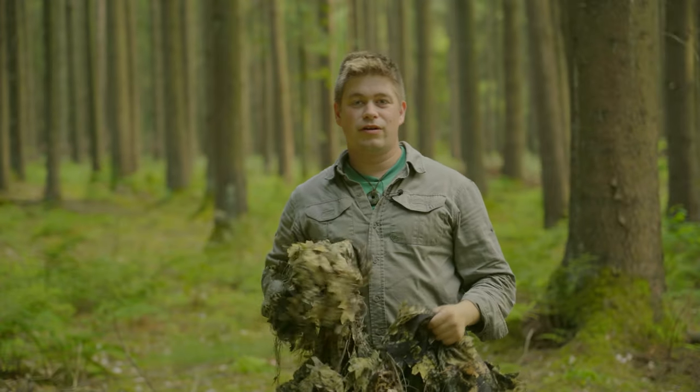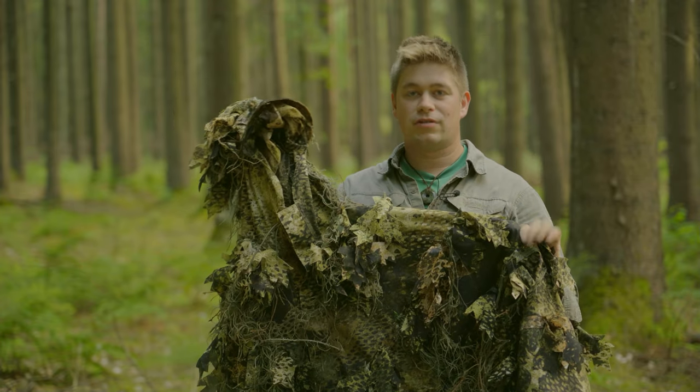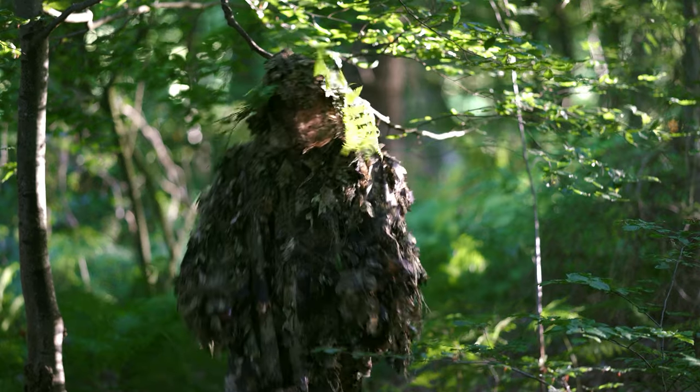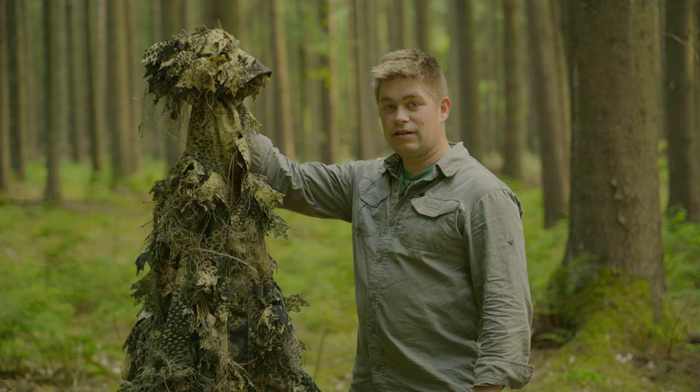Moin Leute, willkommen wieder zu einem neuen Video. In diesem Video stelle ich euch den Poncho vor von Phantom Leaf, den Python G2. Der ist Z3 für Hochwuchs und was der alles kann und drauf hat, das erfahrt ihr hier in diesem Video.